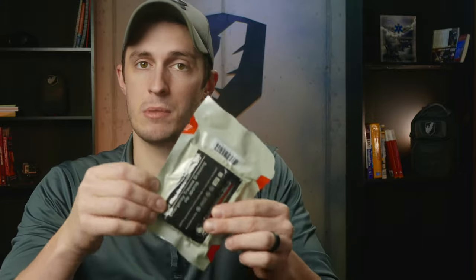You can also use this like an ACE bandage for a sprain or something like that, but primarily it's going to be used as a pressure dressing on top of wound packing.